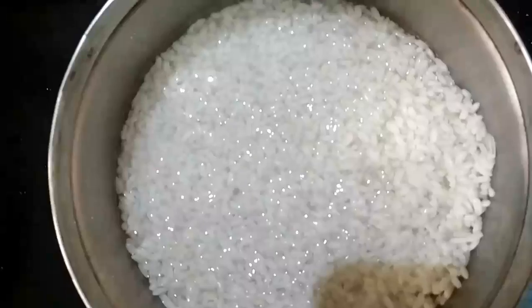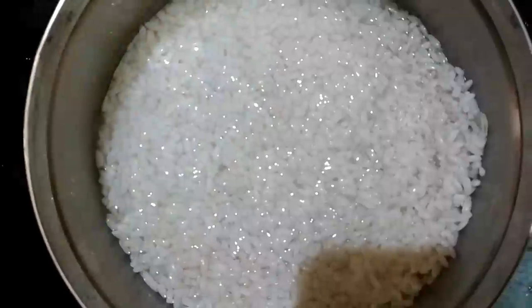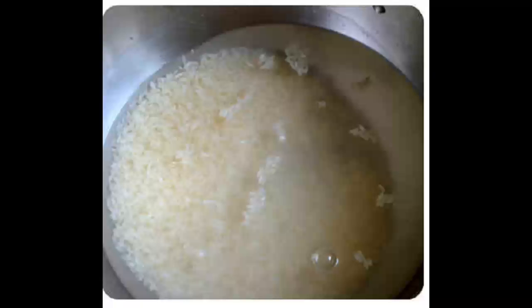The first step is to rinse the raw rice twice and soak it for at least 45 minutes to 1 hour. Then drain all the water completely as shown in this video — the water has to be drained completely.